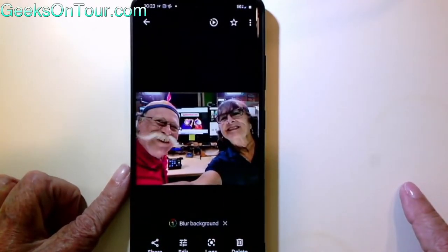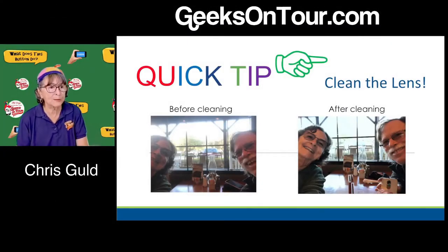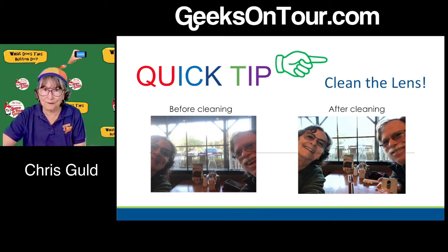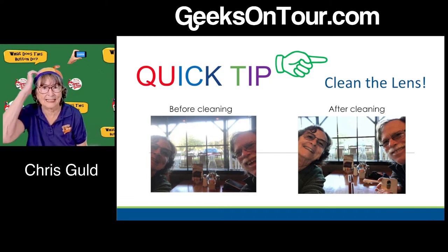Clean the lens and you'll have a much better picture. This is the number one most important tip, because almost everything else can be fixed in editing — but if the lens is dirty, you can't fix that in editing.